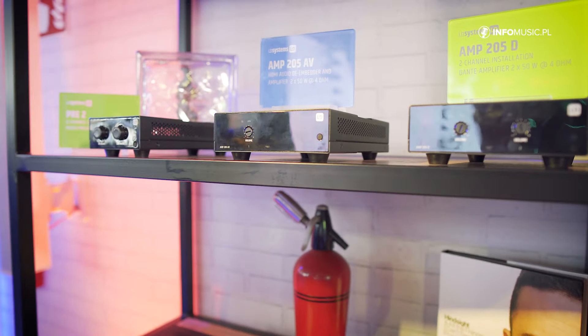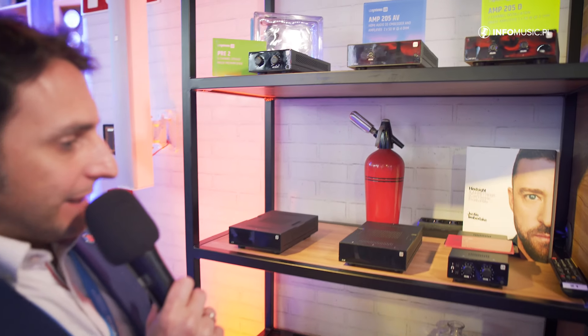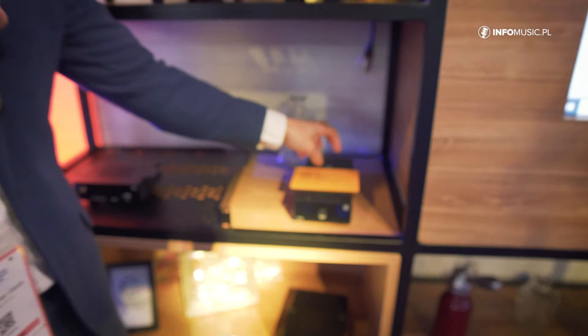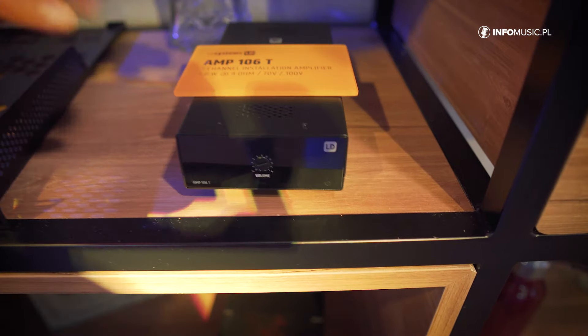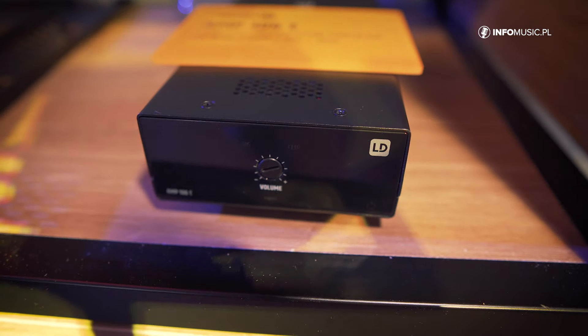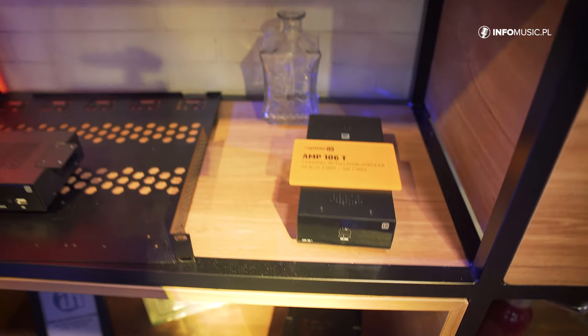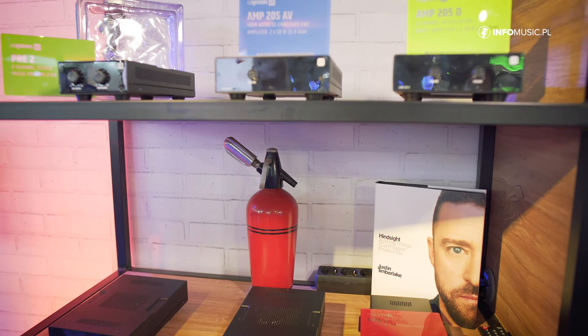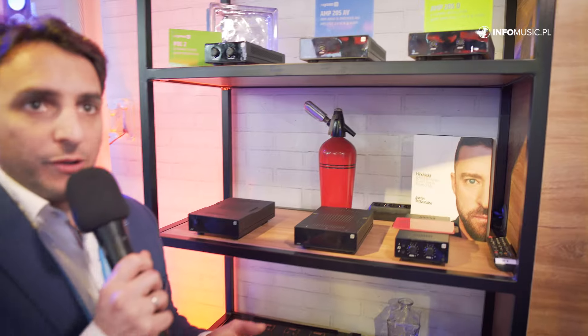Then we have the standard 205 with line inputs, and then more amplifiers. We have one channel at 60W. This includes a toroid transformer inside, so we have 60W at 4 ohms, 100V, and 70V. For applications where you need to use 100V lines but still have a low impedance amplifier, we have these transformers.